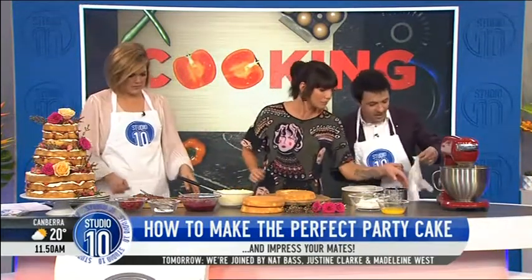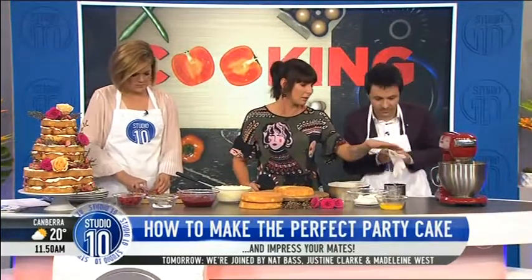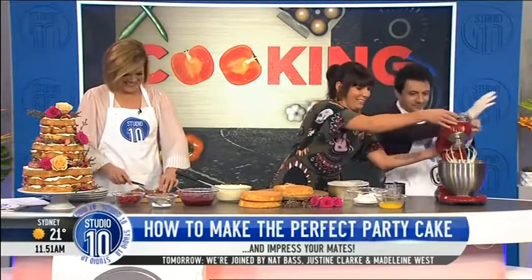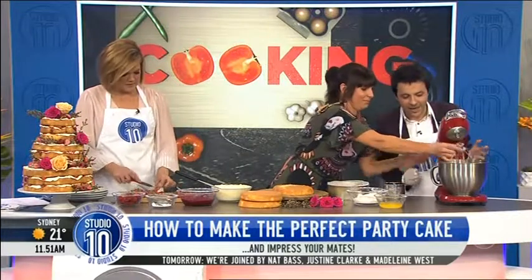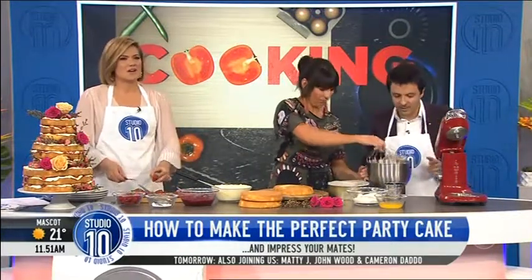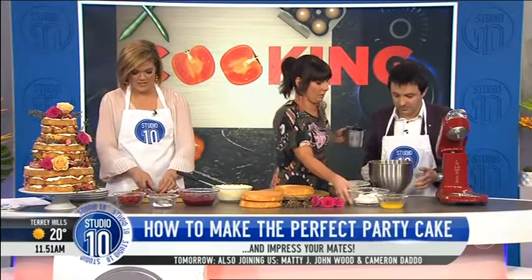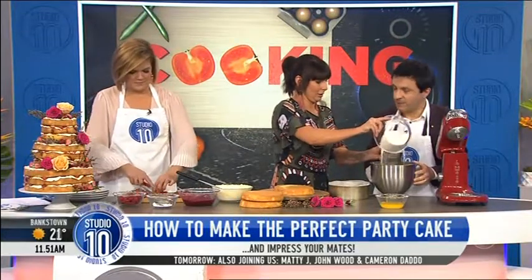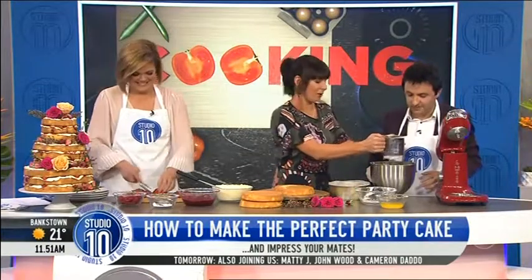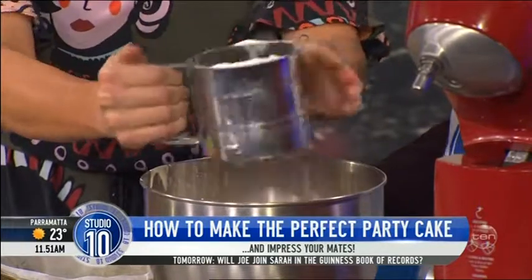So I might get you to pop that glove on. And then the next thing we're going to do is fold in the flour — we'll take them off the mixer. The most important thing is to sift in the flour, because you don't want there to be any lumps in there. So with your hand you're just going to get in there and fold the flour in. With my gloved hand? Yeah, get in there.